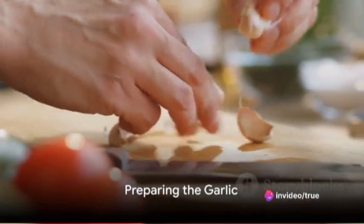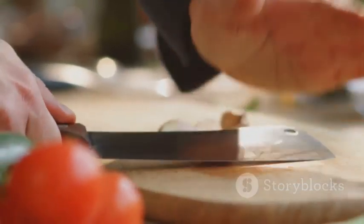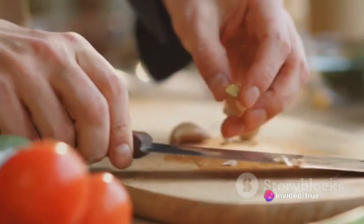Now it's time to introduce the second player in this duo, the garlic. Choose a fresh firm bulb and separate two cloves. Peel these cloves and chop them finely. The goal here is to extract as much flavor as possible.